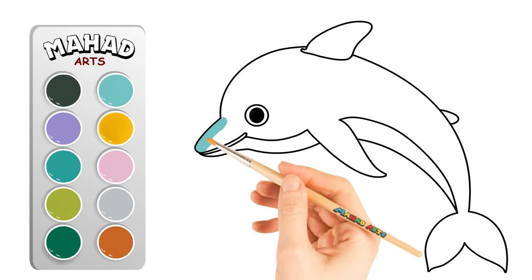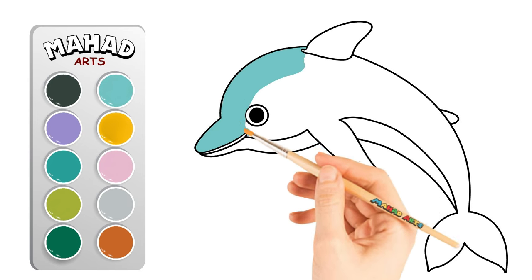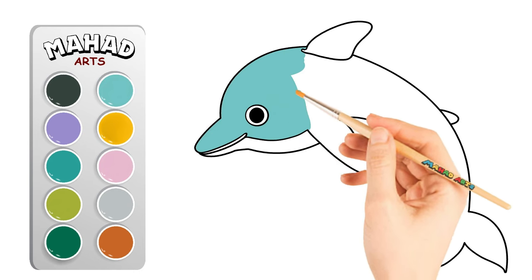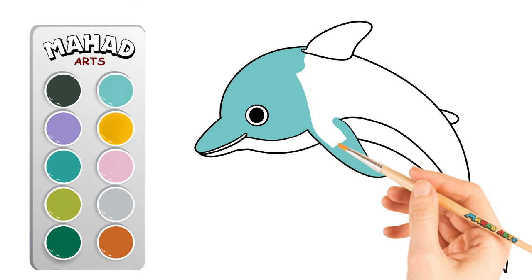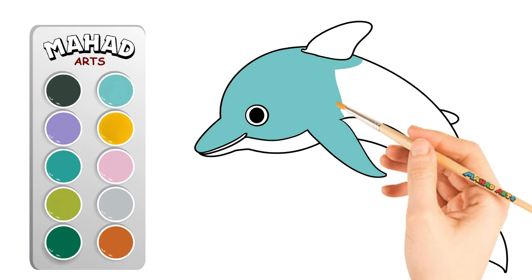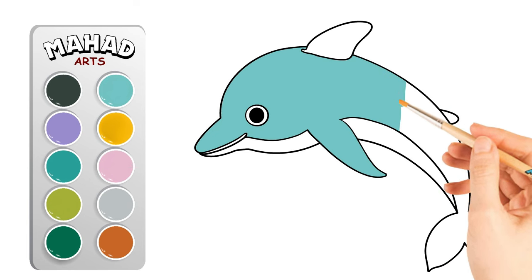Now it's time to add color and bring our dolphin to life. Choose your favorite colors and start filling in the different parts of the dolphin. You're doing an amazing job! Keep coloring until your dolphin is shimmering with life and energy. Don't forget to add some highlights to make it really stand out.